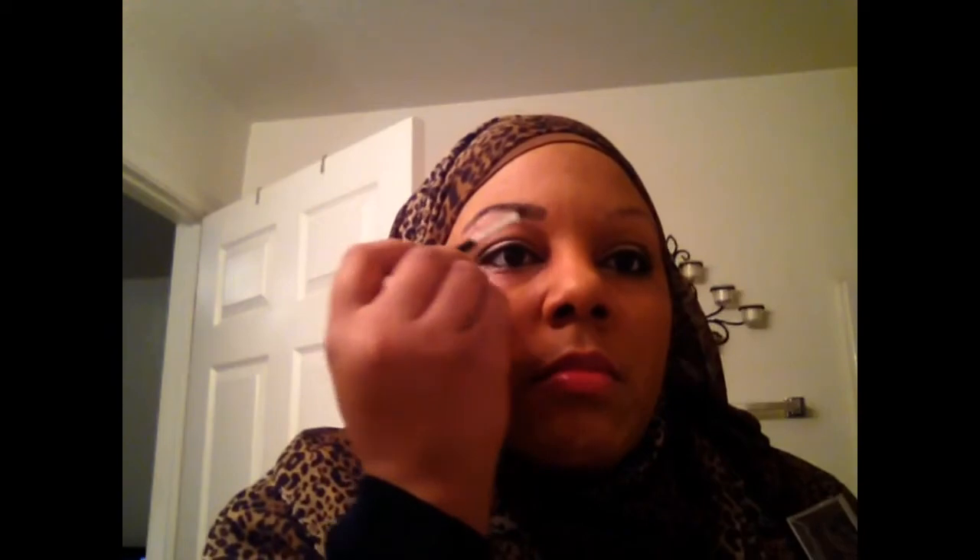What I like about this powder is that it's really light — it only takes a little bit and it's easy to clean up. Then I do the same for the other brow.